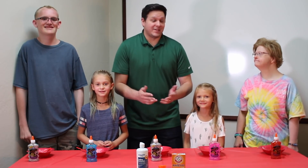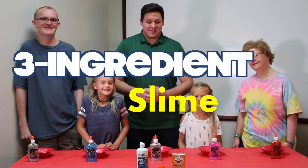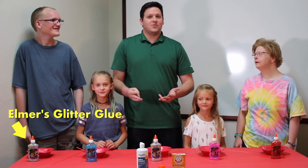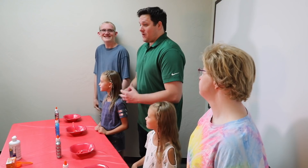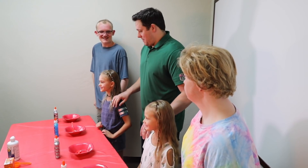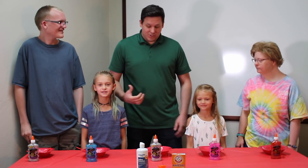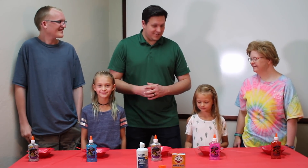Hey everybody, Mr. Rogers here again with Lexington. We just saw this amazing recipe on Google for a three-ingredient slime. We have two of our master slime makers here, Brian and J.D., who are going to come teach Amanda and Josh and I how to make it. So take it away.